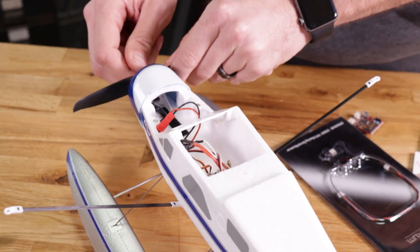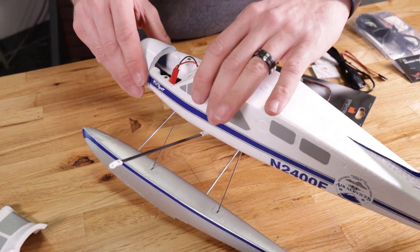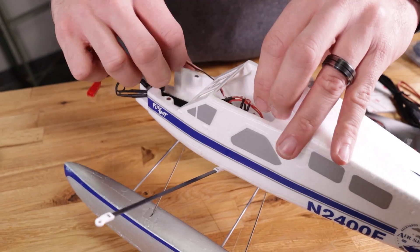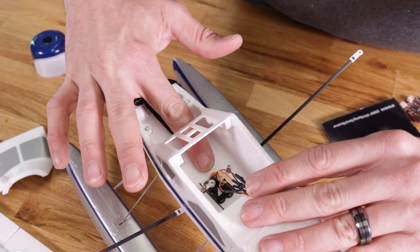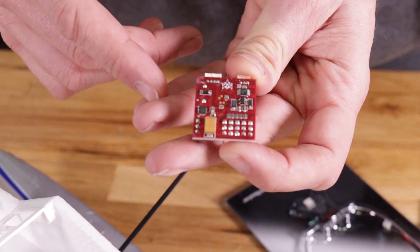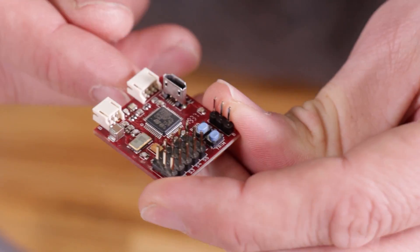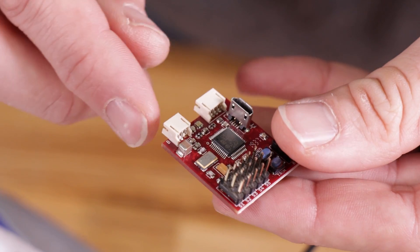Now that our radio is set up, we're gonna put our attention towards putting the board in the plane. Just for safety, we're gonna go ahead and remove our prop — always a good idea when you're doing anything with electronics. When we're mounting the board, it's really important for orientation. The little Space Invaders rocket ship icon faces forward towards the motor, our pins are in the back, and we want to make sure we can access the trim button, the bind button, and our satellite port.